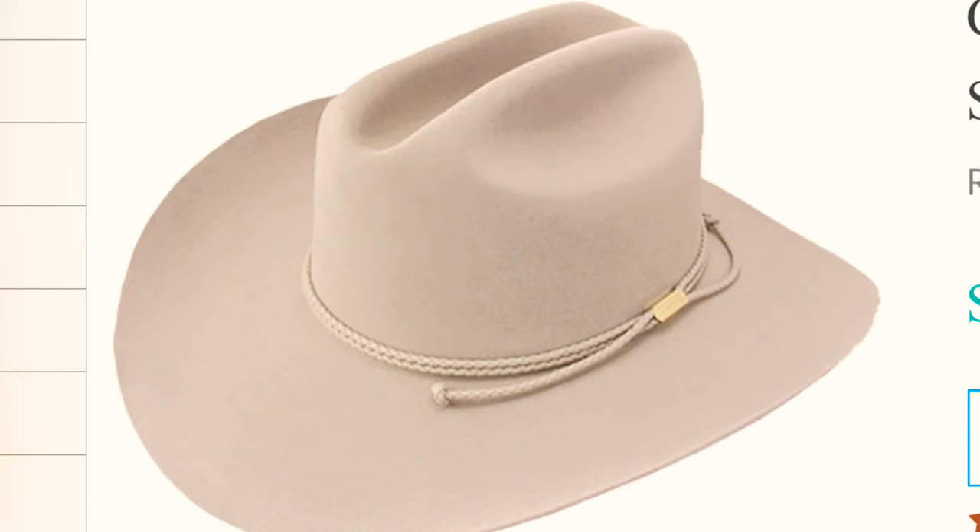The Carson is classified as a 6x, so it's a standard rabbit fur felt — but that's good stuff. It's very authentic western without a super high crown. I really wish we still sold this hat; it's wonderful if you're looking for a basic hat that'll work on you.